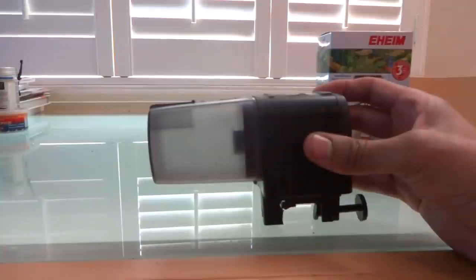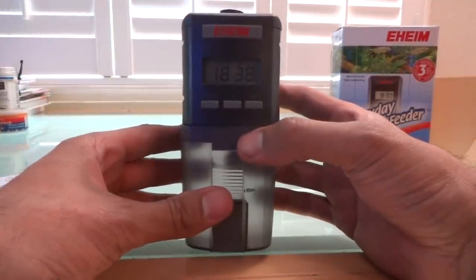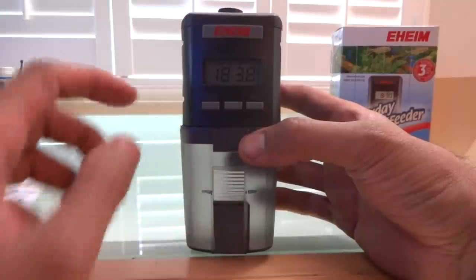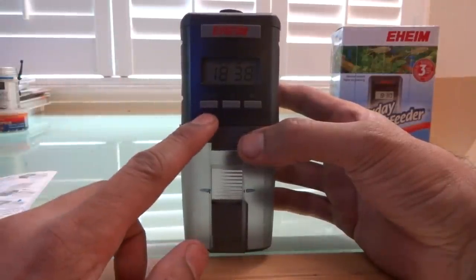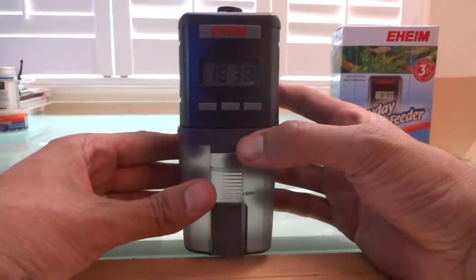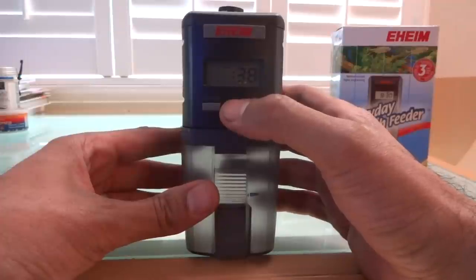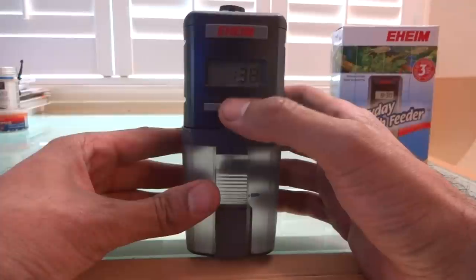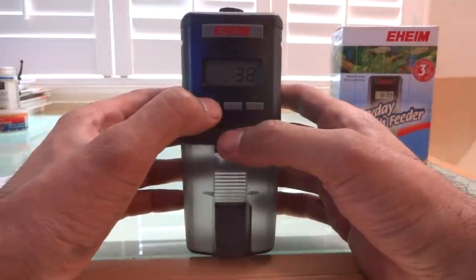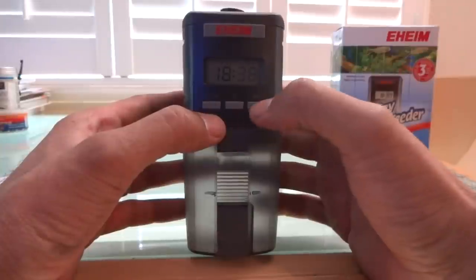To set the clock — originally when you put the batteries in it'll default to midnight, 0000 hours. It does military time, which is neat, so you can't mess up AM versus PM. There are three buttons on the front: the first is a mode button, the middle is a plus button, and the third is a set button. When you first get your unit you want to set the time — hit set, you see the first number blinking, then hit the plus button. It only goes up; you can't go down, so if you miss it you have to go all the way around the clock. Hit mode to get to the minutes, hit plus to get to the minutes you want, and then when you're done hit set.